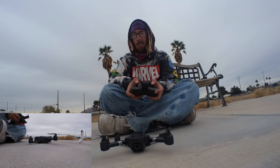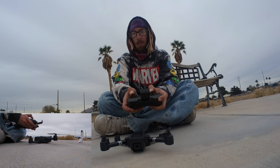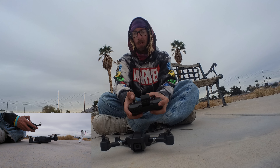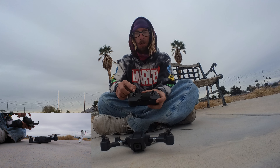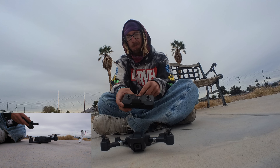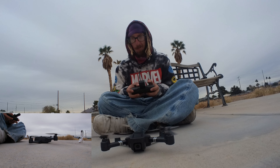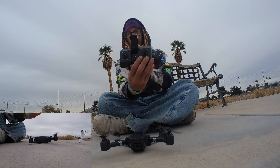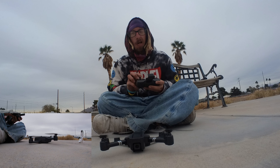It made a noise. Now the next thing you want to do is push both joysticks to the bottom right — that should calibrate it. After calibration, push both joysticks toward the center: the right joystick goes to the bottom left and the left joystick goes to the bottom right. That should start up the drone. There we go — it started up. Now all you've got to do is lift off. It's got a one-button takeoff on the bottom right of the controller.